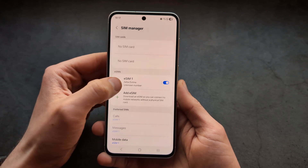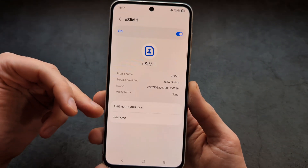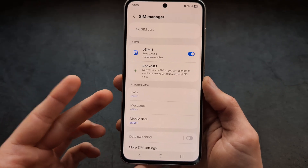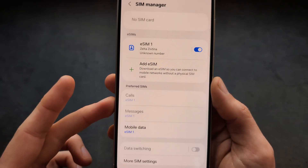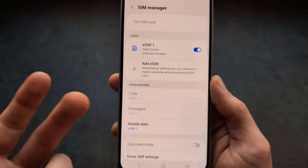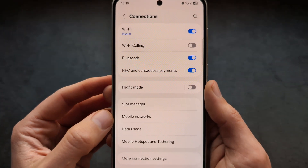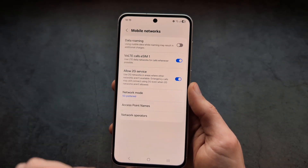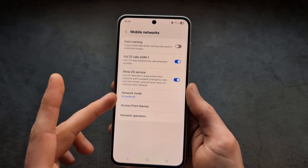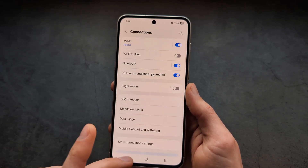You can click on the eSIM entry to rename it or remove it. If you have another SIM card already in the phone, make sure to select the default SIM for calls, messages, and mobile data. You can also go to Mobile Networks to change settings like network type — 4G or 5G — and operators.